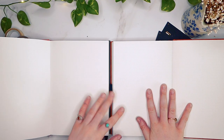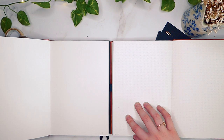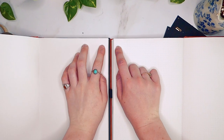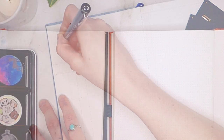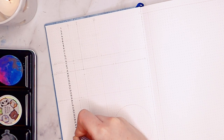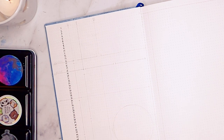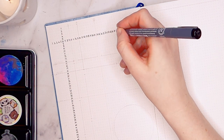The pages have a 3.5mm dot grid in a medium to dark grey colour. I would say these dots are darker than in other journals I've tried, such as the Dingbat, Leuchtturm, or Archer and Olive. However, the company kindly sent me their latest version, which is identical in every way apart from the shade of dots, which is now much lighter and comparable to the Archer and Olive. The smaller dot grid was definitely a change from the standard 5mm size — I initially found it a big adjustment, but got used to it after a couple of months.